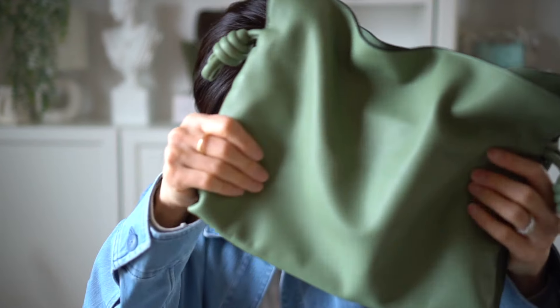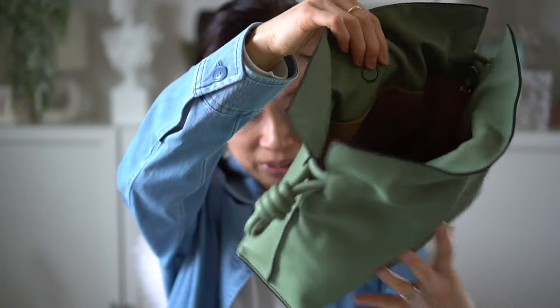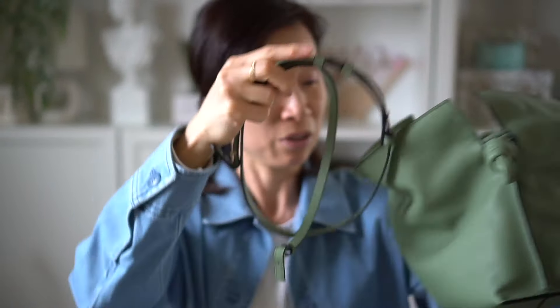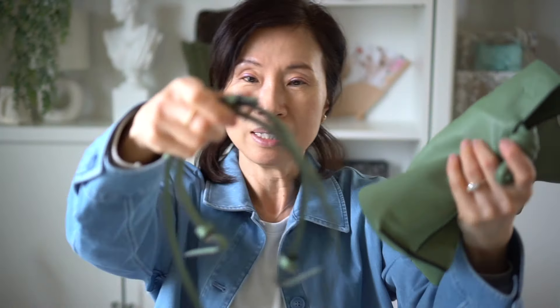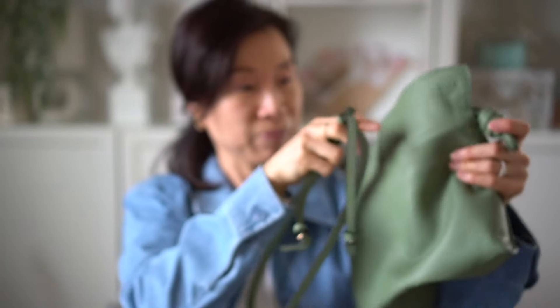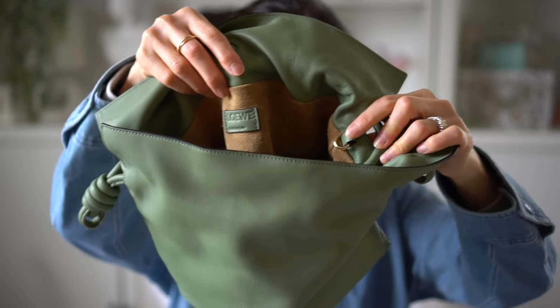As everyone says about this leather, it is definitely buttery soft and so squishy. Inside there's a magnet closure, and it also comes with a longer strap. The strap is definitely thin for a bag of this size — I'm not sure why the strap is so thin.